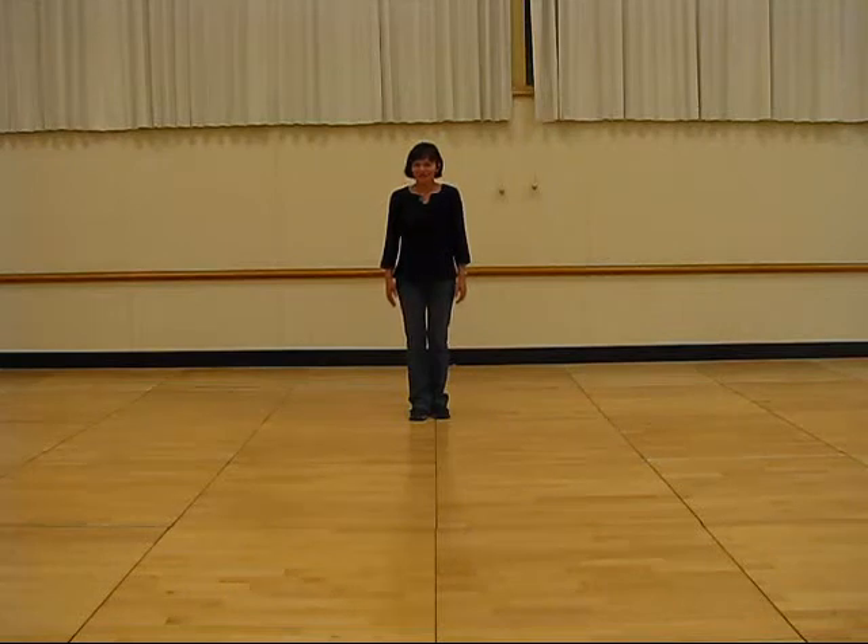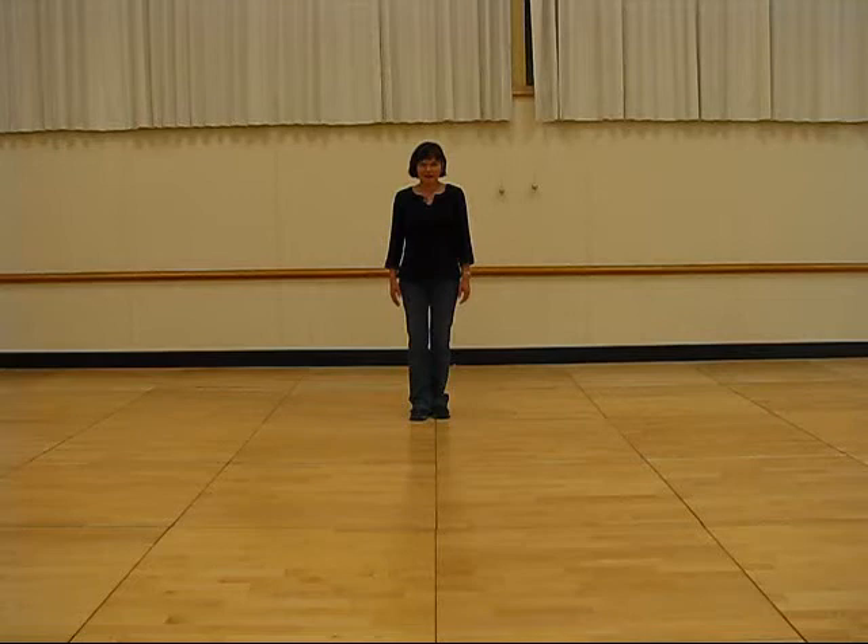Hi, we're going to learn a 32-count, 4-wall ultra beginner dance called Kick Around, and it starts with the right foot.